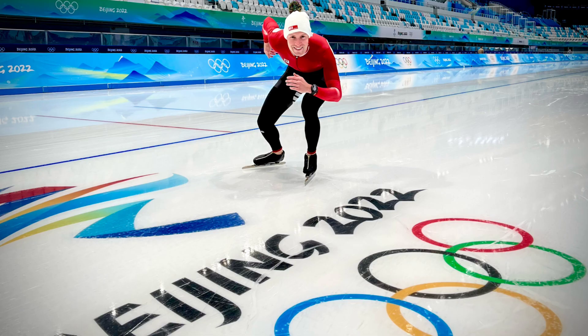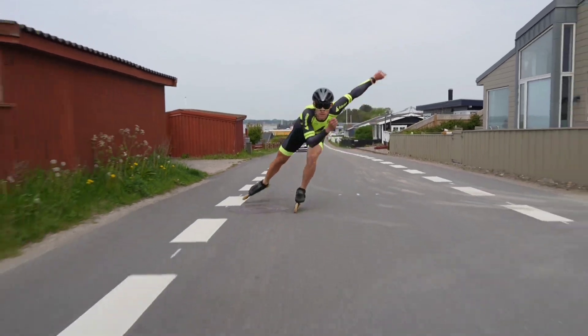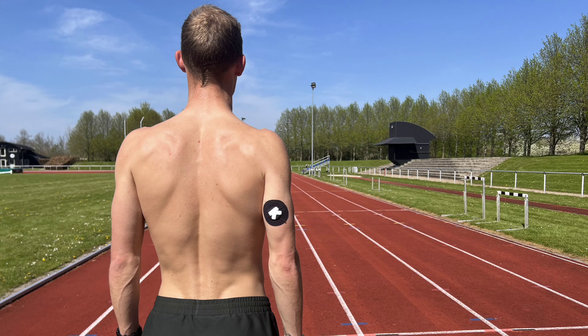If you're entirely new to this channel, my name is Victor Halthorpe. I'm a multiple-times Olympian representing Team Denmark at the Olympic Games in speed skating. In addition to that, I have my degree in health and nutrition. As you can imagine, a combination of those two makes me pretty excited about things like glucose monitoring.